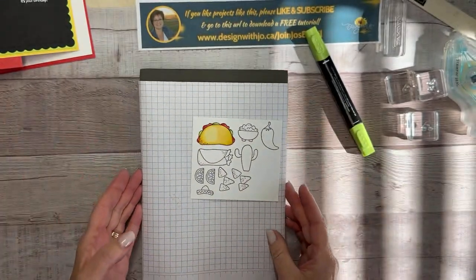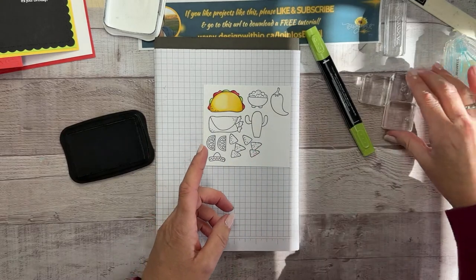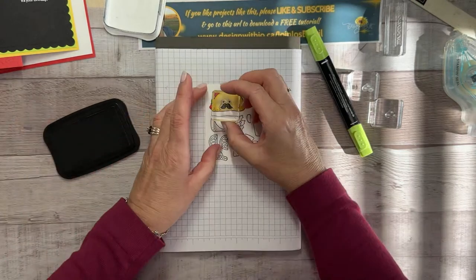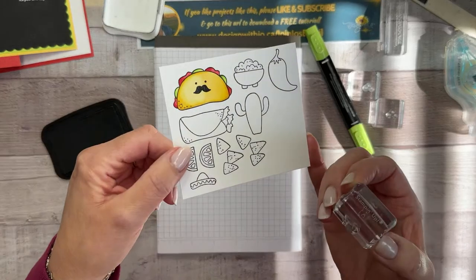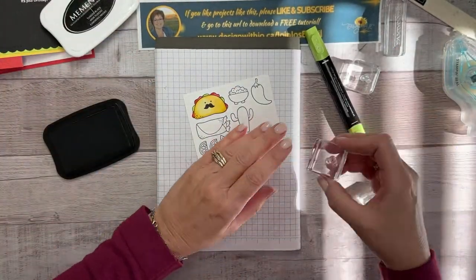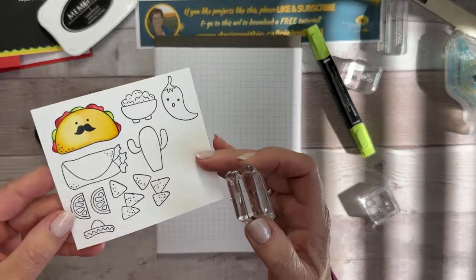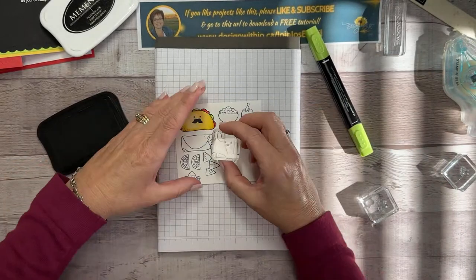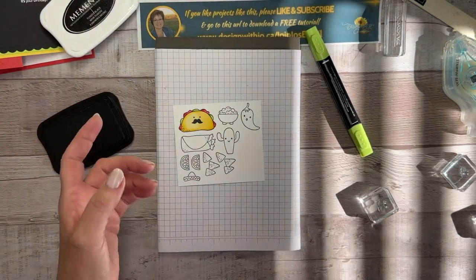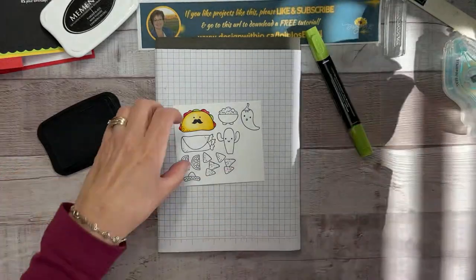This is where the two-step part comes in. I would color all of mine first, then put on the faces using the Memento pad. The faces — let me find them — I think we'll put this one here, and it instantly turns the taco into one with personality. There's also one that goes 'wow,' a happy face, and a winking one. These two-step face stamps are just so much fun.